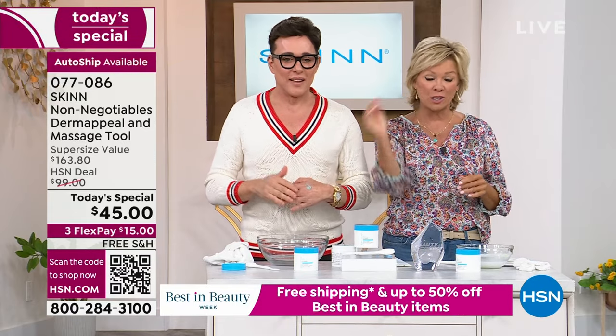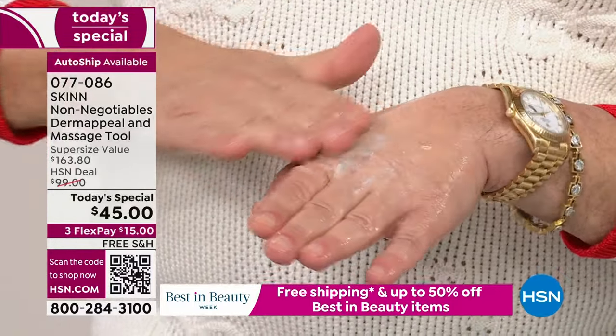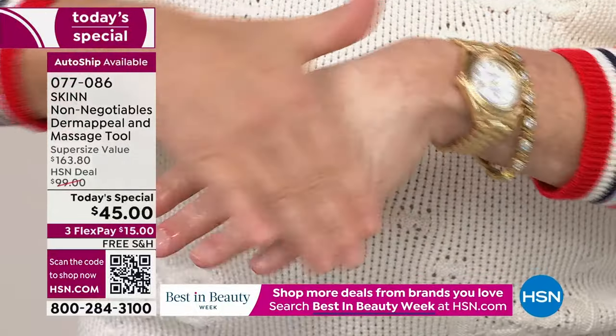Put your phone up to that QR code — it's the fastest way to go right to the homepage and our today's special. Drop it in your basket. By the way, the basket has free shipping, and on flex pay it's fifteen dollars. If you have an HSN card, you get that extra flex, so it's only eleven dollars to get eight ounces of Derma Peel.